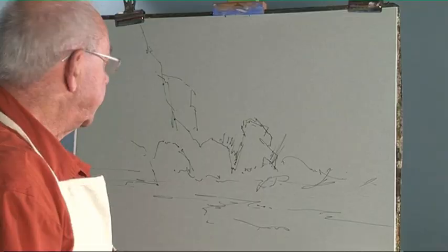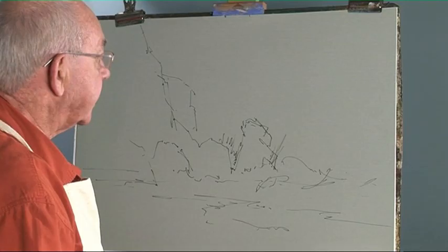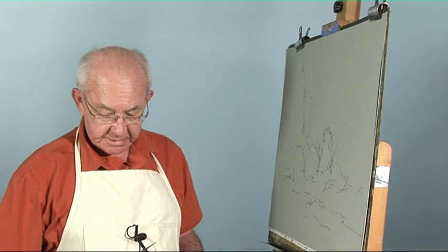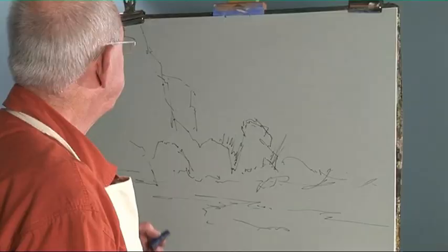I'm going to do a seascape in pastels. I'm using Cansonry Tinted Paper, the smooth side. These are my pastels separated out so that all light colours keep together and they don't dirty each other. So let's begin.